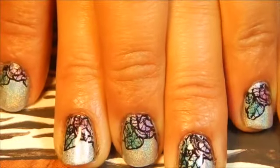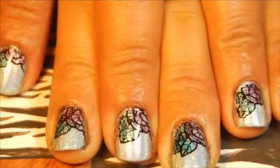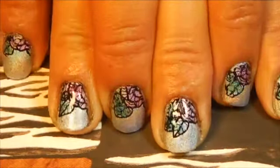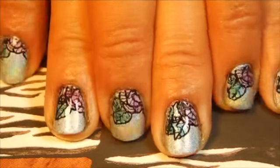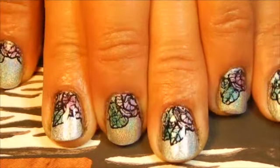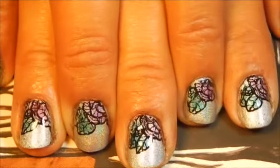I hope you guys like this tutorial. Let me know what you think about it — with the paint or without. Thank you so much for watching, I'll see you later, bye!